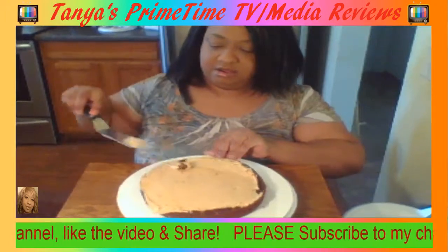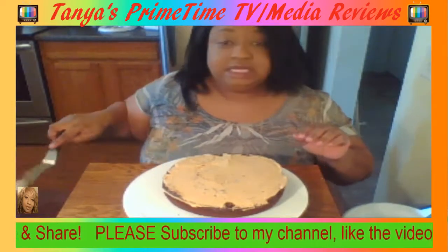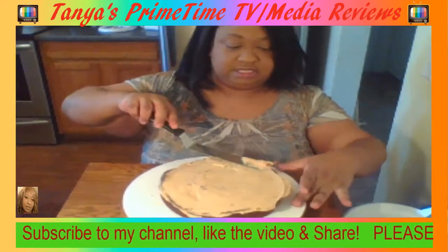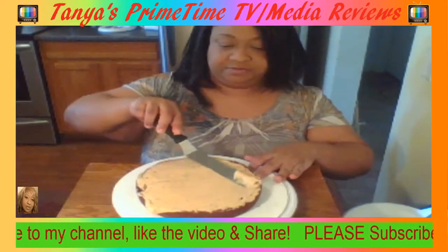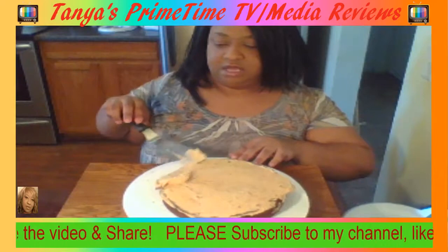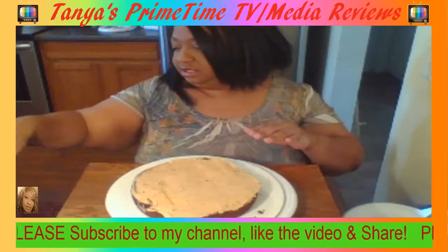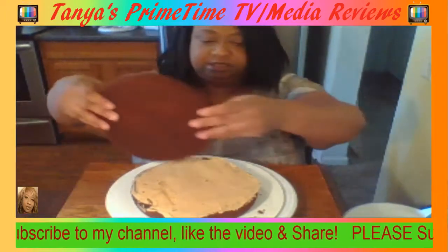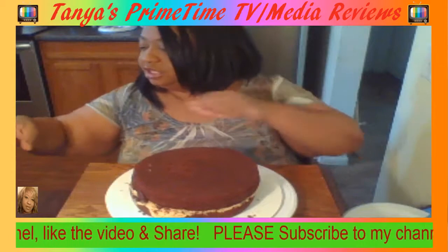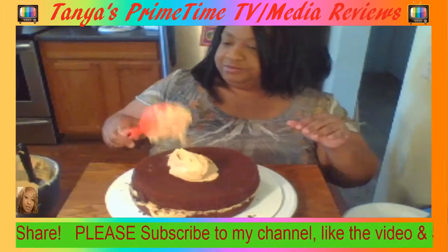Again, this is a three-layer peanut butter Reese's chocolate Reese's peanut butter — can't forget the Reese's! This cake is really really delicious. The homemade peanut butter frosting is absolutely just absolutely delicious, and then it's layered on top of a chocolate cake.